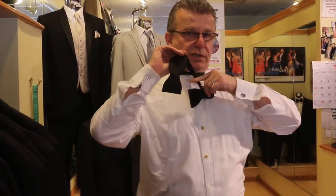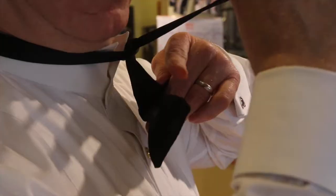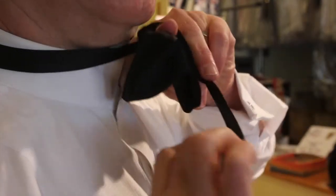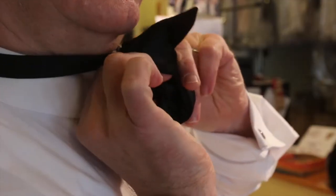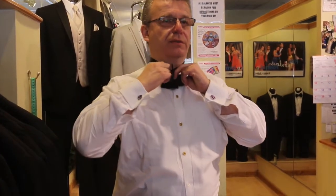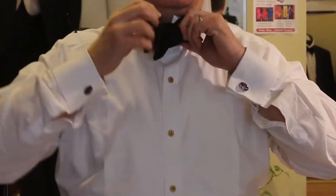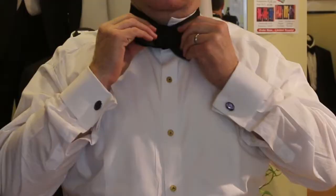What you want to do is leave your finger here, pull the longer tie over, and then take the thick version of this and just pull it through halfway only, so you have the formation of the bow tie.